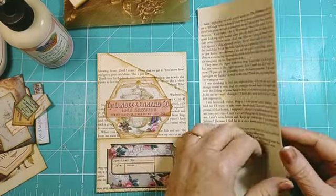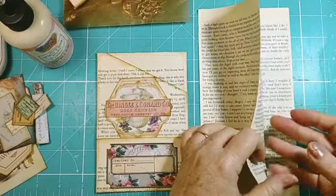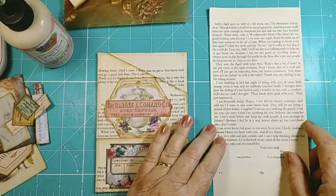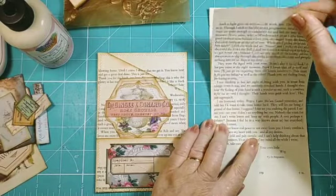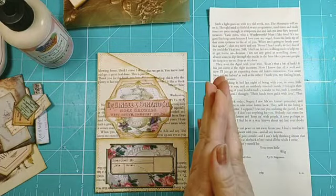I have just ripped out one, two, three pages from my book — my textbook. It's the same one. It's nice and yellowed but it's not brittle and it's not thick, because we want thinness in our journals, don't we?